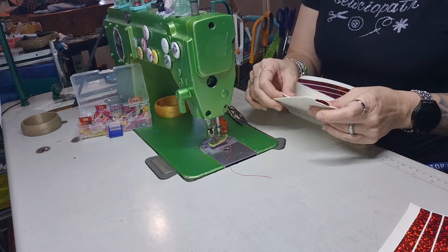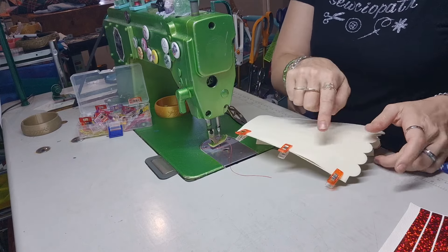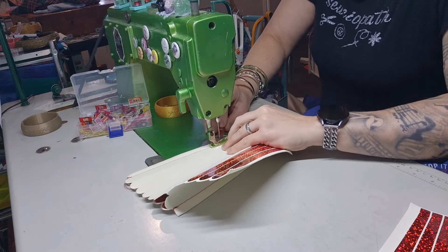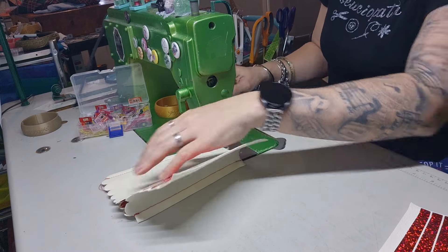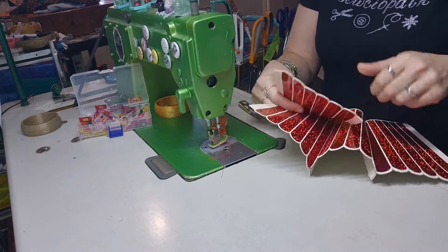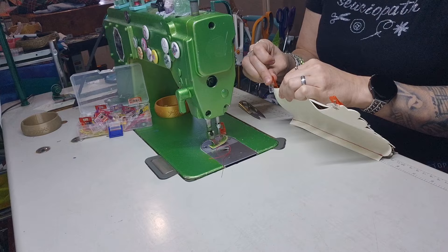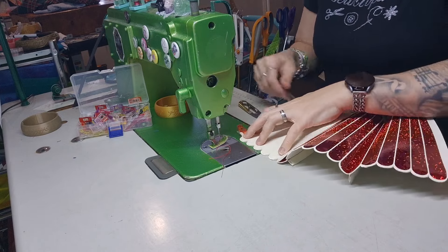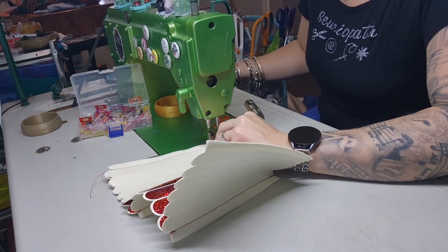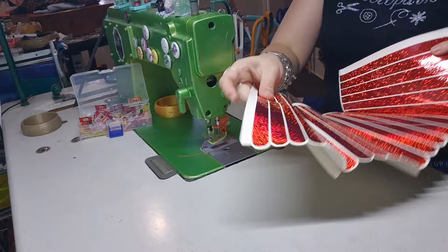I'm going to grab another one and we're going to basically create a loop of these. I'm going to pin the top and the bottom together and then just put one in the middle — you can put extra clips if you want to. Trim the tails off so they're not in the way. Top clip, bottom clip, start at the top here, stitch on an angle, down we go, straight out and back stitch.